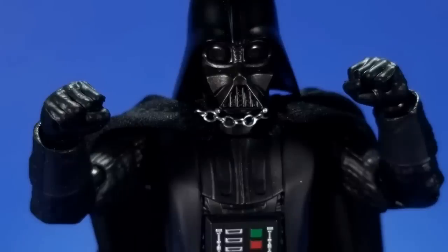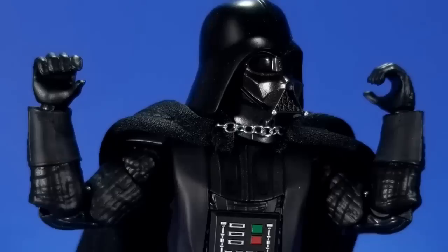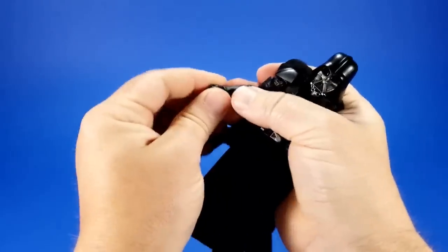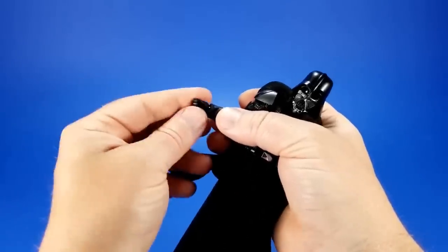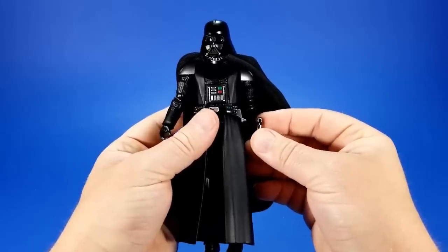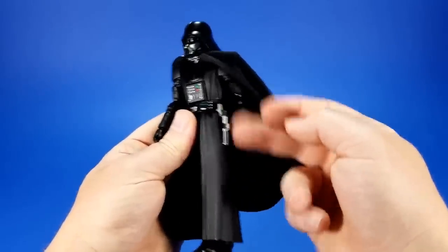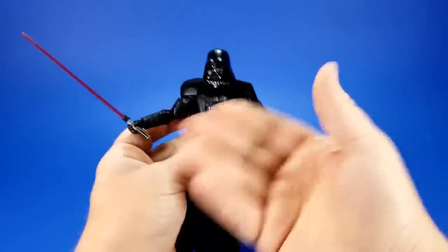Vader comes with quite a few hand options: two fists, two open hands with the thumb splayed out, a more relaxed open hand, two grip hands, and a force choke hand for choking out them aspirations. To switch hands out, it's a pop to get it off — there's a ball joint right there — take another hand, pop it on. I haven't had one single problem taking off the hands. He also comes with two lightsaber options: the hilt with the blade, and the unlit hilt. There's a shaped peg on his waist for the hiltless saber, but because of the shape of the peg it doesn't rotate at all — it's stuck in the up-and-down position. Because of the articulation up top, it's easy to put him in a two-handed pose too.